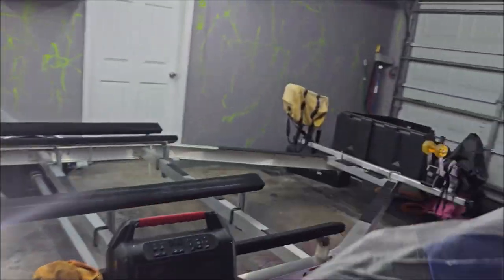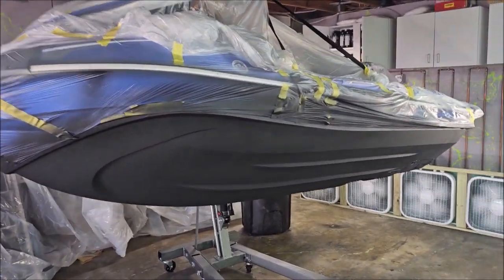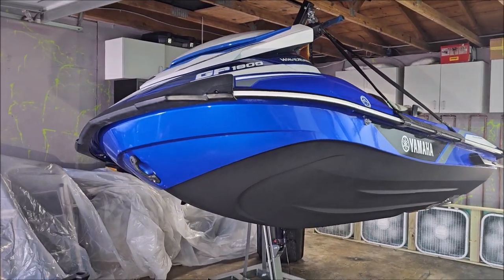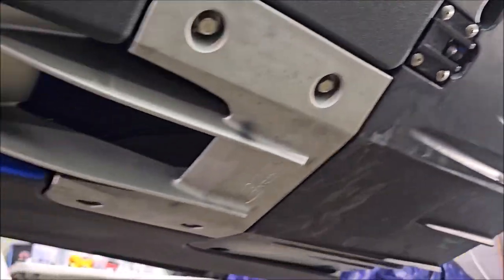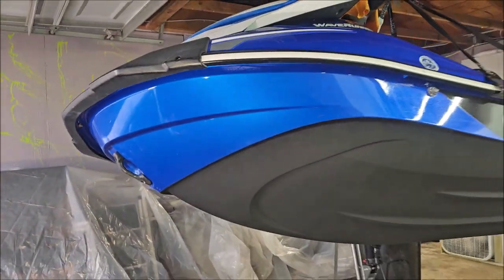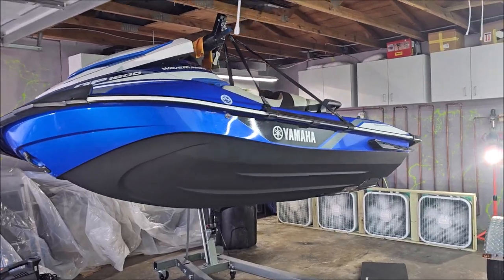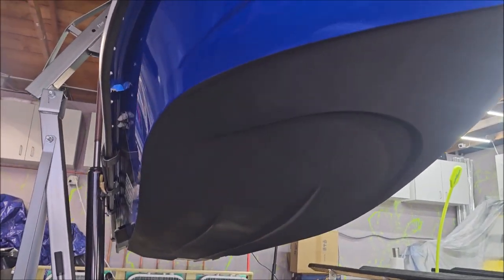We get this thing unmasked and back on the trailer and I'll bring you back to see the final product when it's demasked. All right guys, real quick — I have demasked this thing. It does look absolutely amazing. You can see the work I did around the intake grate. Looks awesome under there. Taped up all this — that looks awesome, and everything looks great. I put a half a gallon of product on this, same as I usually do. It's essentially four light coats that I put on here.